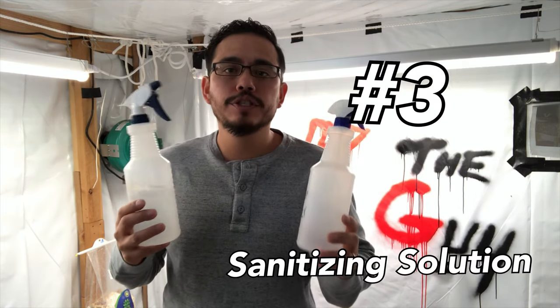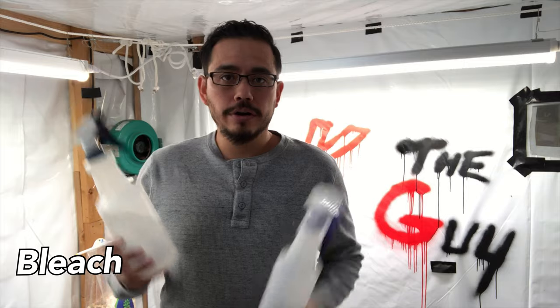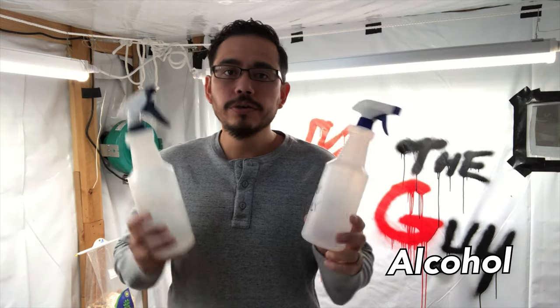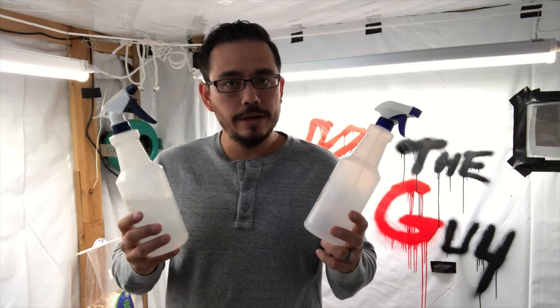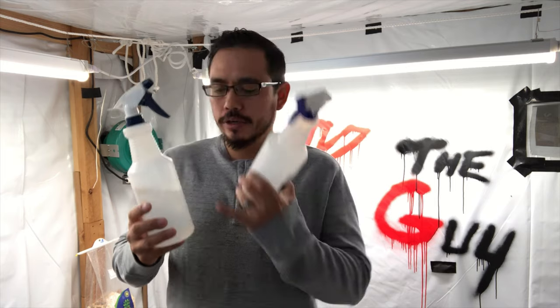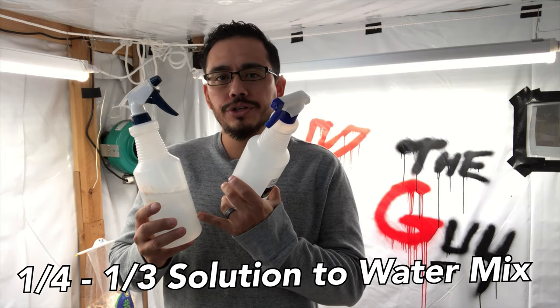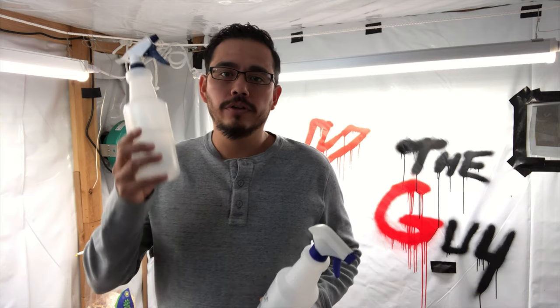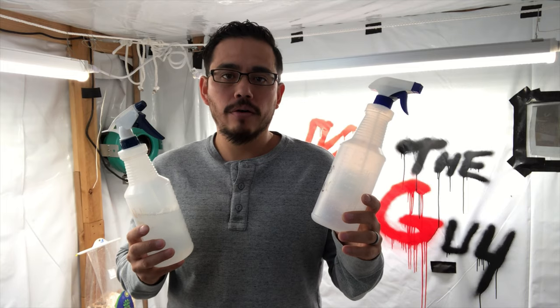The next thing to keep in mind is to have some type of spray to disinfect your grow area. I typically use bleach in water and alcohol in water — two different types that are going to kill two different things, or some of the same things, but in different ways. I keep a bottle of each and typically go with approximately a one-third to one-quarter solution to water ratio of either bleach in water or alcohol in water, using at least 70% or higher on the alcohol.